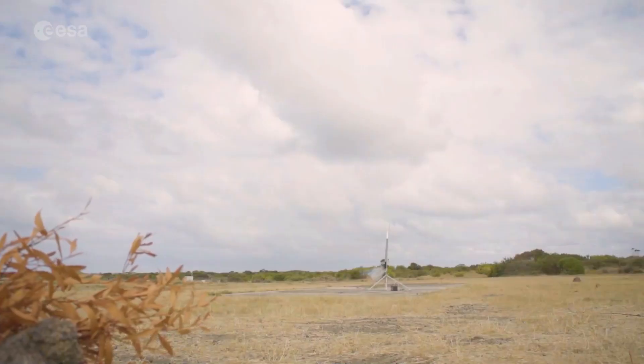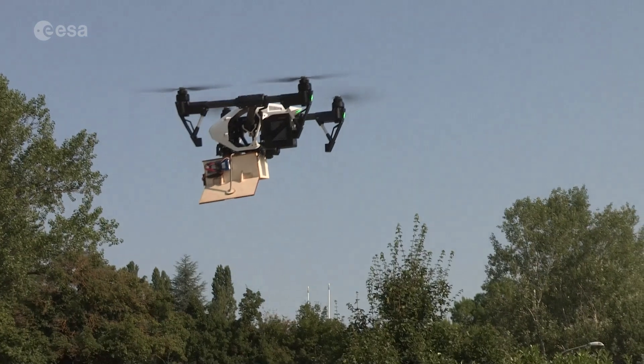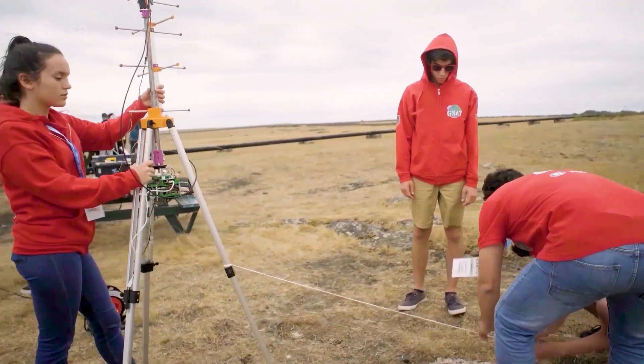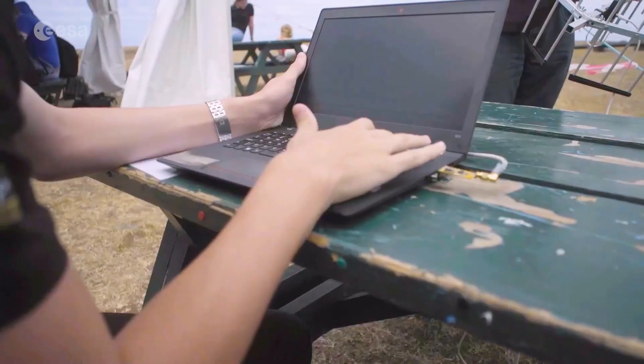The CanSat is then launched by a rocket up to an altitude of approximately one kilometer, or dropped from a platform, drone, or captive balloon. Then its mission begins. This involves carrying out a scientific experiment or technology demonstration, achieving a safe landing, and analyzing the data collected.